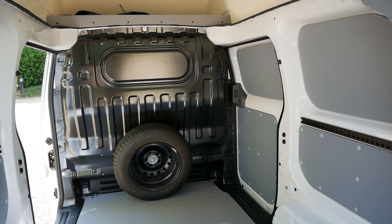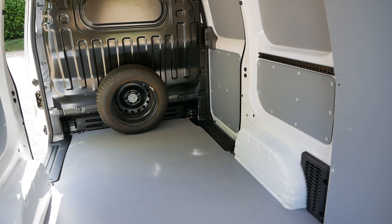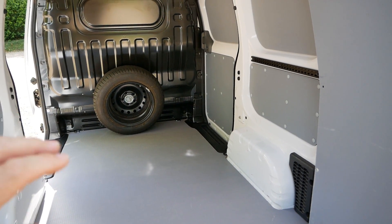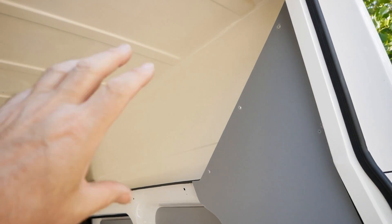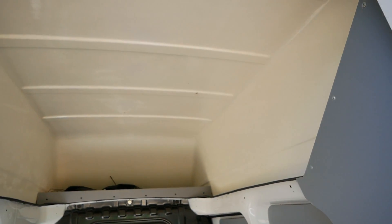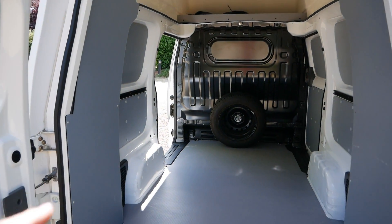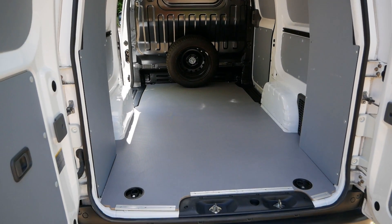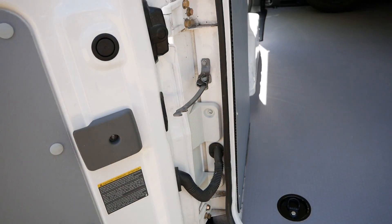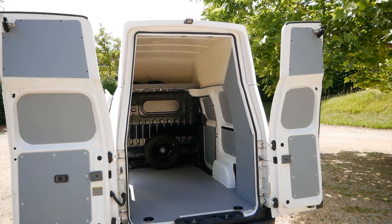I've had a few of these vans in before, but they've been the first generation based on the 24 kilowatt hour eNV-200, whereas this is based on a 40 kilowatt hour eNV-200. The Voltier bodywork is all very much better on this later generation - they really have improved it. I've got a video on the YouTube channel if you want to know more about that. The doors also open 180 degrees so you can load it with a forklift.